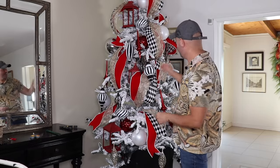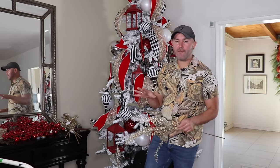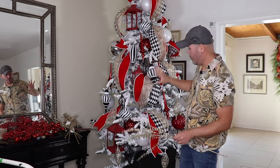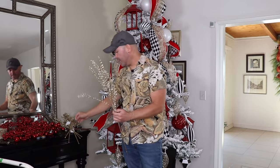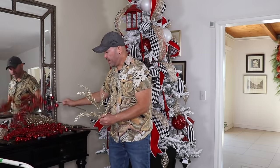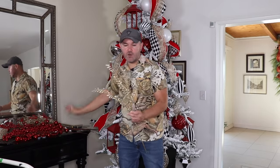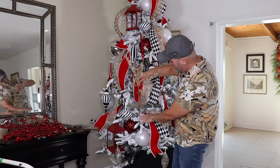Now I'm going to add these gorgeous stems — I have two types: a really pretty gold one and a berry that is red and glitter with ornaments. I like to add one stem at a time. Look for a place like here, and when you insert your stem don't insert it straight forward but go down a little bit so the stem stands out. First fluff every single wire, then insert going down so it stands out and away from the tree.